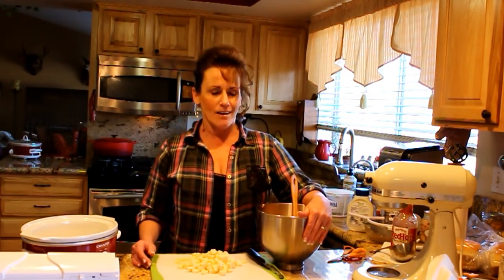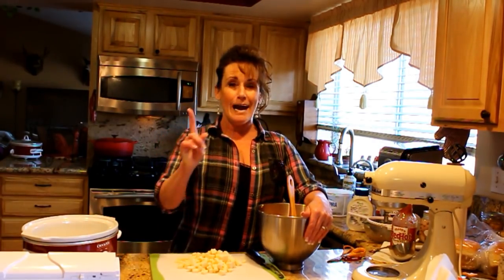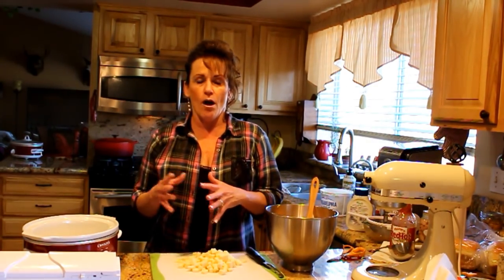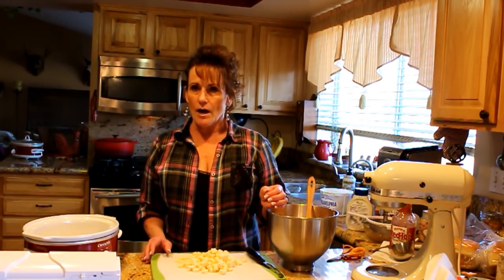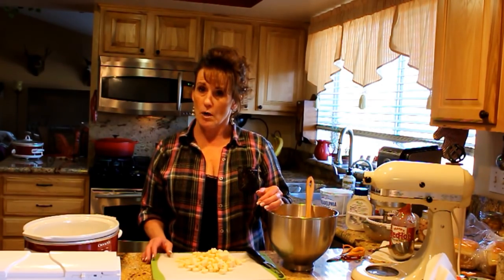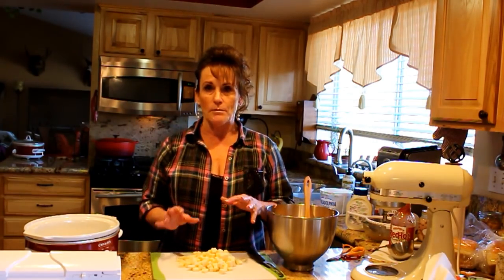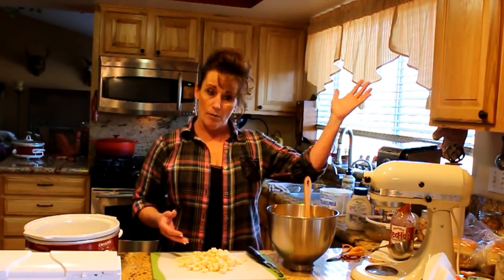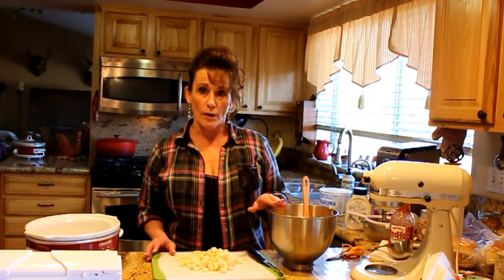Hi guys, welcome back to Linda's Pantry. I just realized we were not filming this whole time and I'm already almost done. To recap: this video is about prepping ahead for your holiday get-together so the stress is taken off. I have a party tomorrow in the middle of the day — it's lunch — and from the time I get up until 12:30, we're going to leave by 12, so it doesn't leave me a lot of time to prep in the morning.